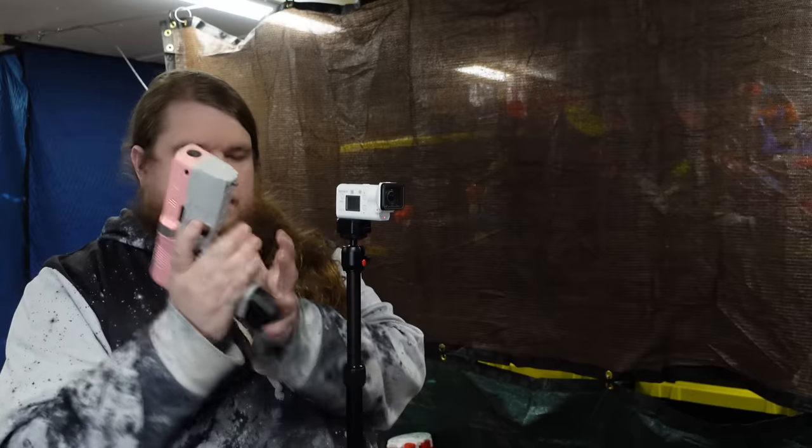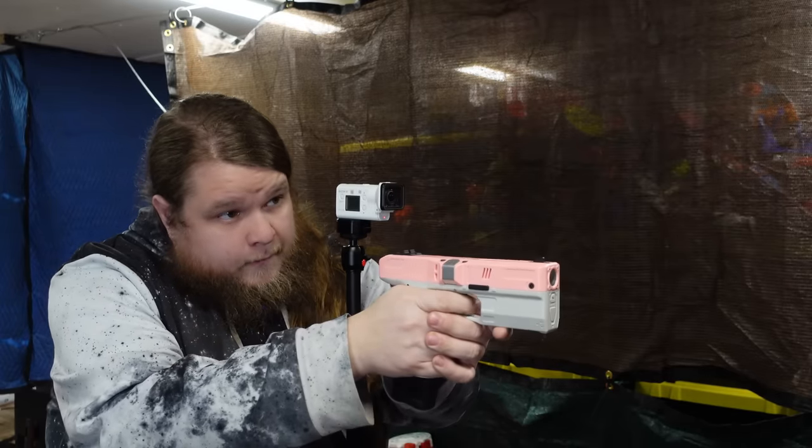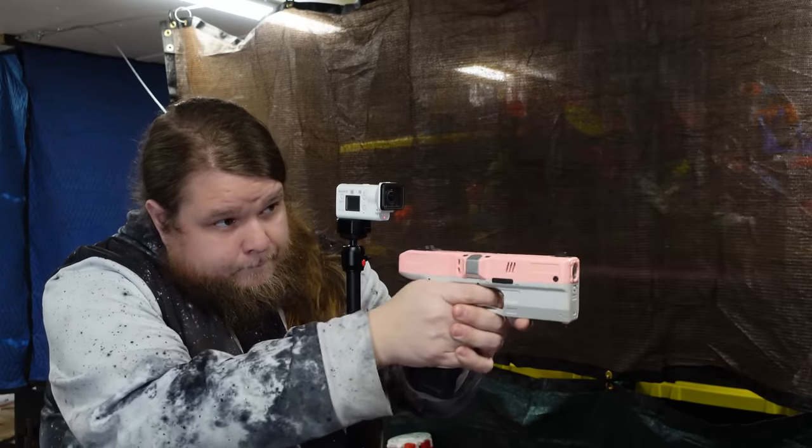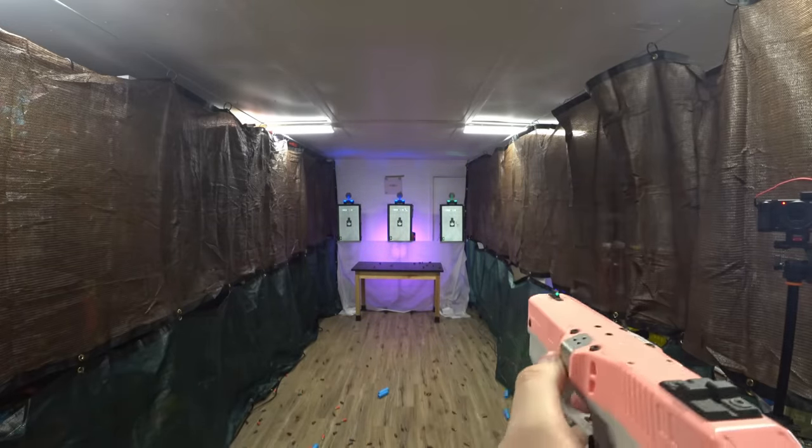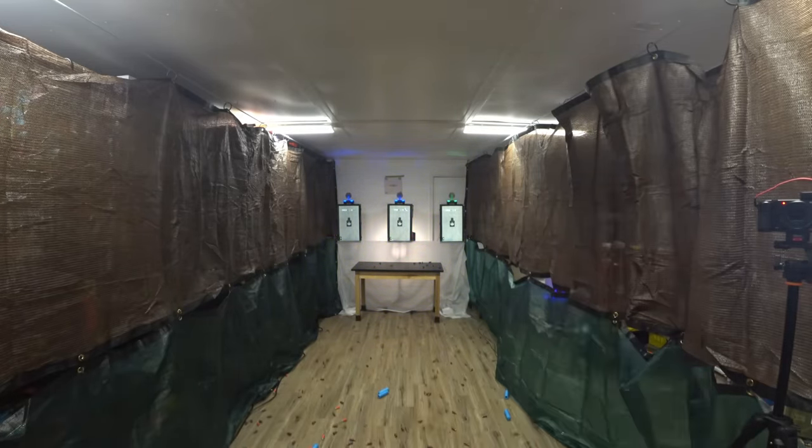The overall use of the Diana is excellent. As a sidearm, this thing is magnificent. When you start trying to run it more like a primary flywheel compact blaster, things start to arise that cause problems.